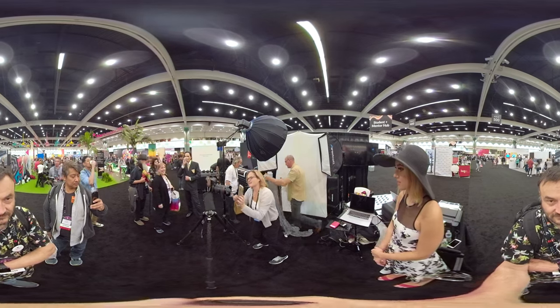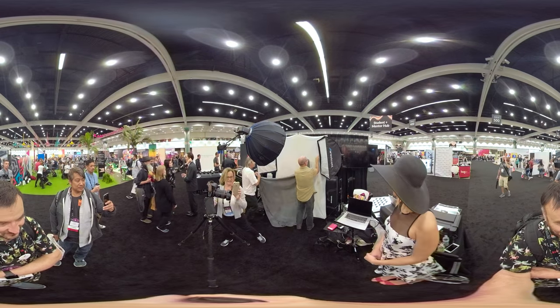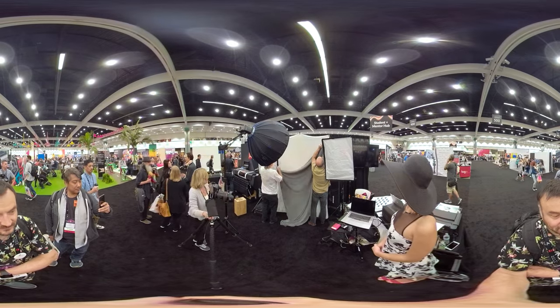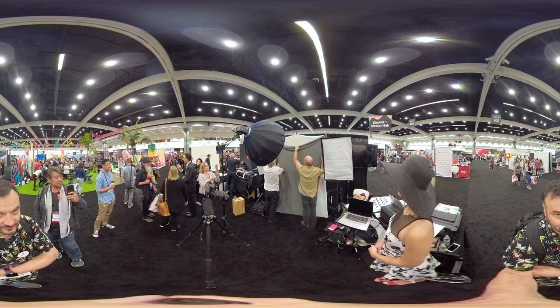Okay, he's got his setup. I'm tripping over things, guys. He's got his setup. And this is Joe Brimes Beauty Dish. And he's using his little things.